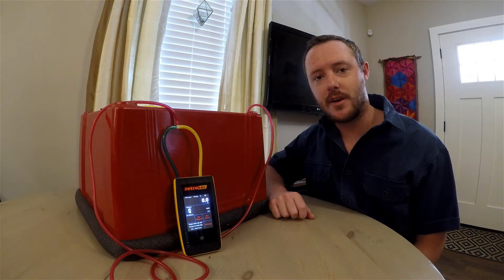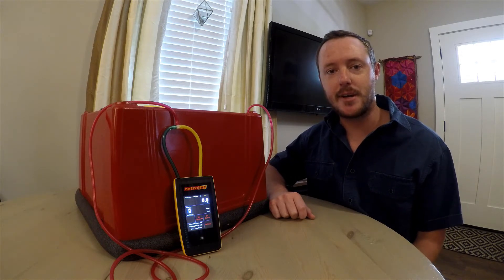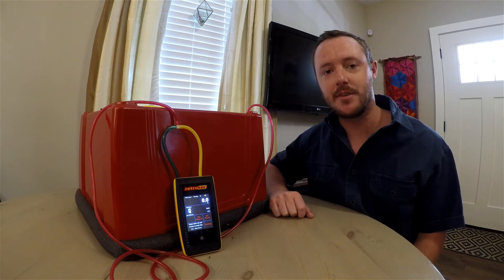That concludes our demo for making your own exhaust fan flow meter. If you have any questions about making your own or about any of the functions of the DM32 gauge, please reach out to us. Thanks.